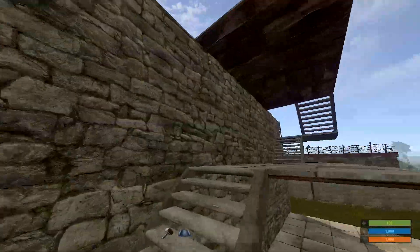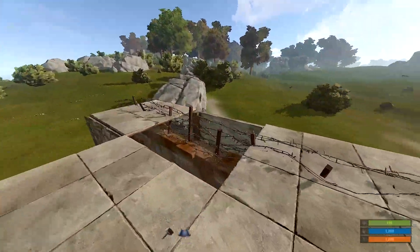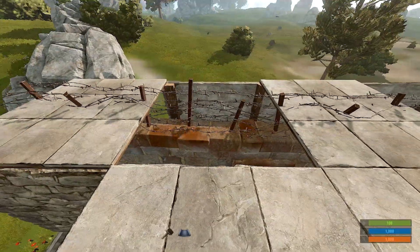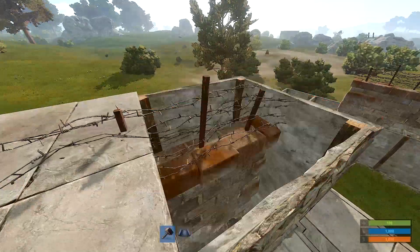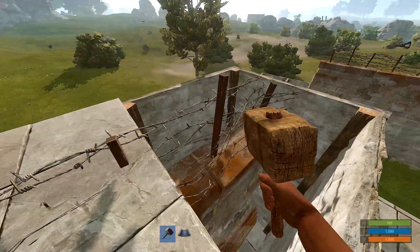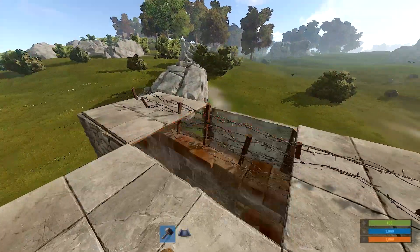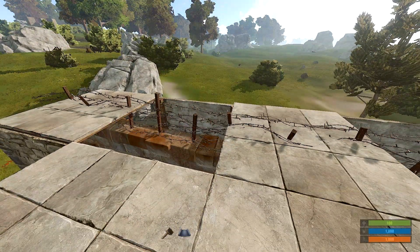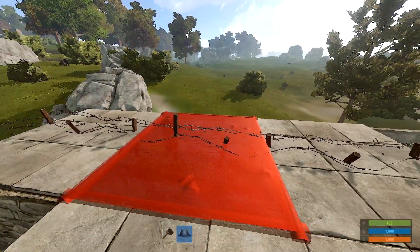Going to the top, one of two things can happen: either A, you can get all the floors to go down, or B, you'll only get half. It's because of these spots right here where these longer posts come up — I'm kind of looking at it with the hammer — those longer posts prevent you from being able to do it. If you were to place your foundations a little bit higher and have the wall clip a little further into the foundation, you will be able to place the floors.